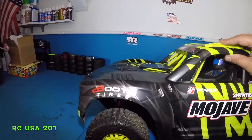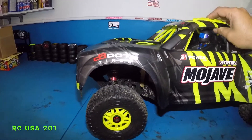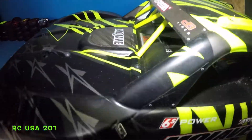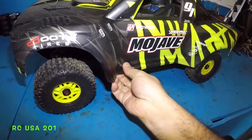The only problem is it tips over a lot, so I'm going to have to look into that. Maybe we'll adjust the sway bar a little bit if there's an adjustment.